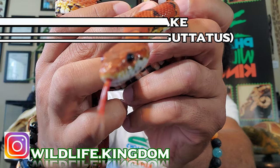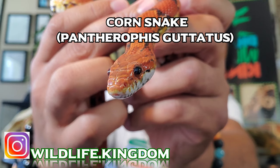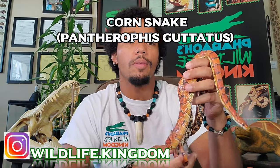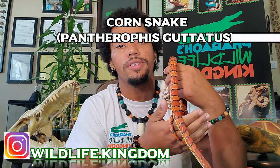What's up everybody, welcome back to my channel. My name is Farrell and in today's episode we're gonna talk all about the corn snake. We're gonna go over basic information, care, and personality.